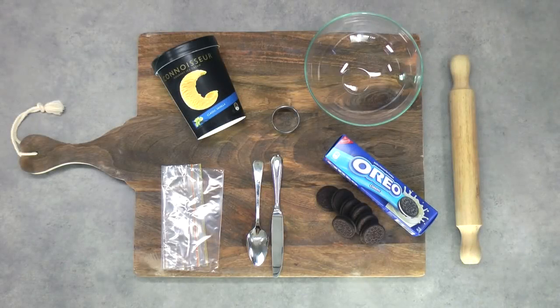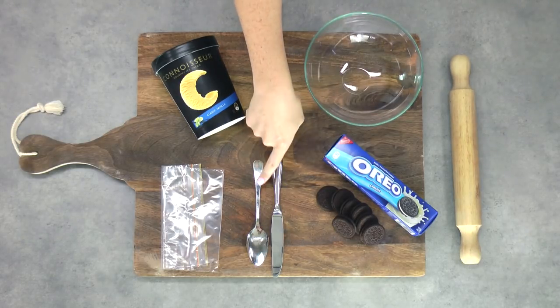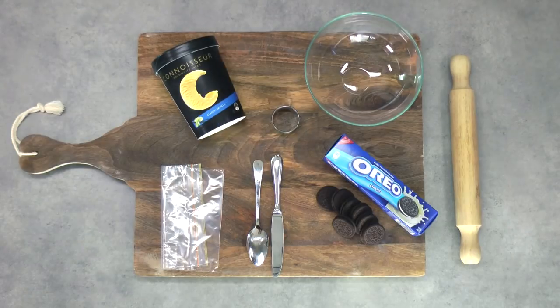The things that you'll need for your ice cream sandwiches: you'll need a bowl, some Oreo cookies or other sandwich cookies, a knife, a spoon, and a Ziploc bag. I've got a circular cookie cutter which is approximately the same size as my sandwich cookies, some really good quality vanilla ice cream, a rolling pin, and off to the side just a shallow baking tray.